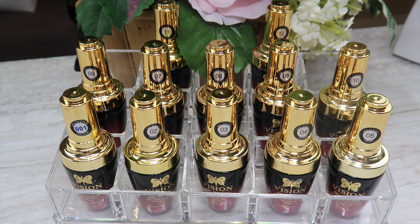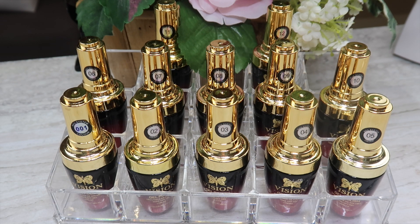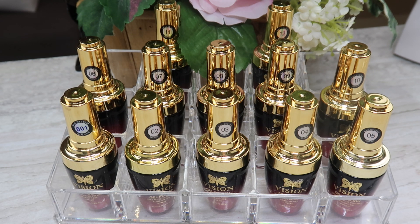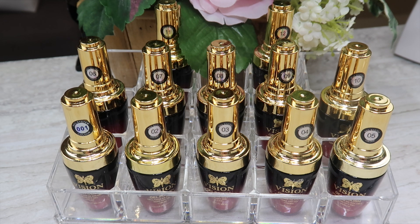Hello everyone and welcome back to another video on my channel. In this video we are going to take a look at another new collection from Vision Gel called Stars — these are 12 brand new glitter gels. I've only looked at one so this is going to be a first impressions. If this interests you stay tuned and we'll get swatching.